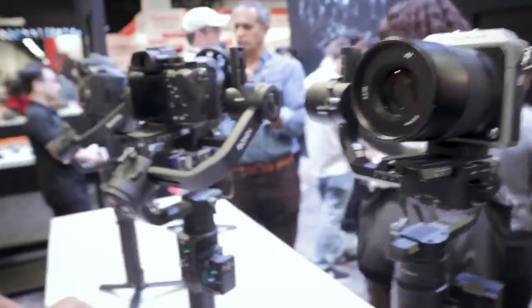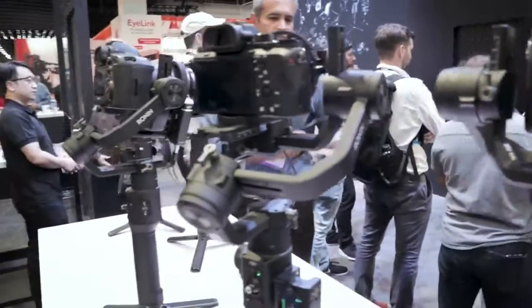So these are all prototypes. I'm going to try to see if I can talk to someone and show you guys, and then I'll get some video for you.